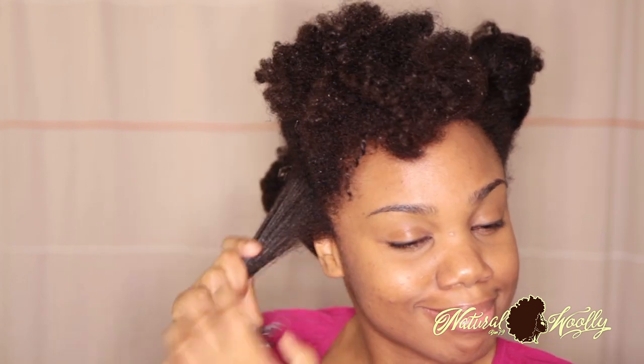So you want to start applying the product thoroughly. That smile was for the scent — it smells really good if you're into the musk scent.